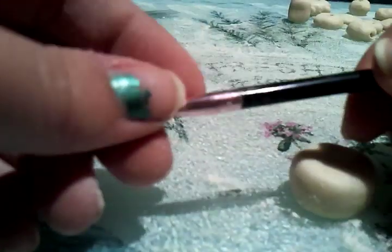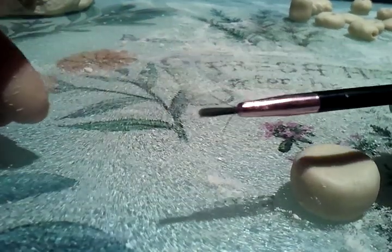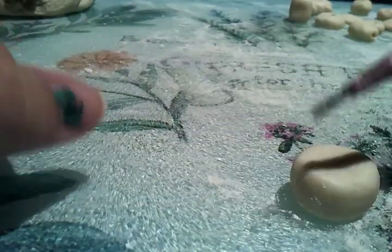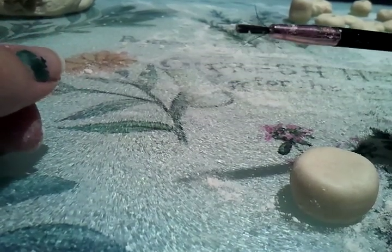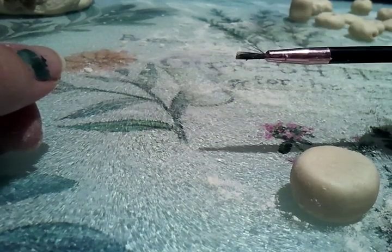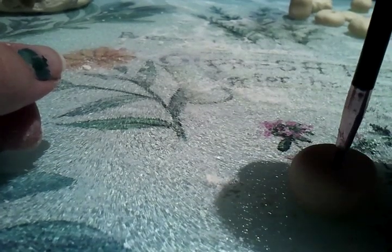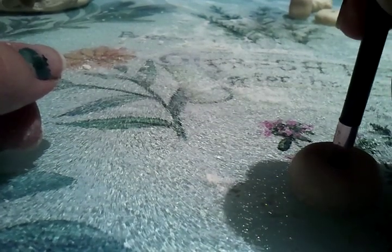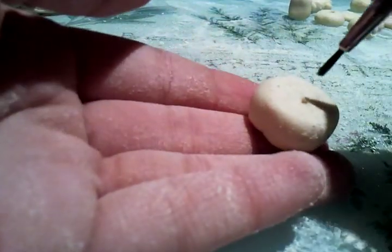And to poke the holes I'm using a lip brush thingy, because I don't really wear makeup much. I'm going to use this just to stab a hole and twist it on the other side.